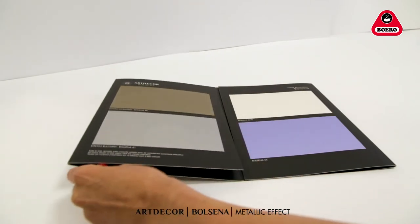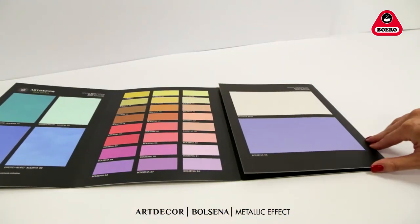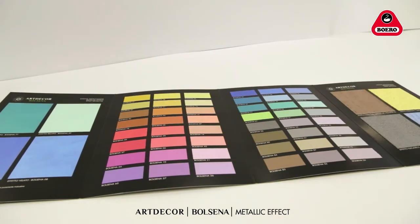Ask your chosen retail store to check our color cards and the range of available Bolsena effects: orange peel effect, spatula effect, combed effect.